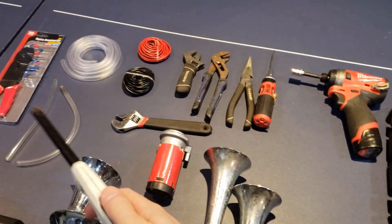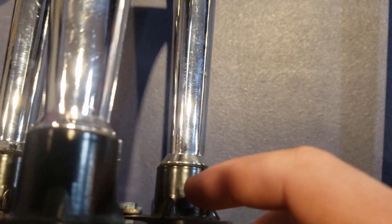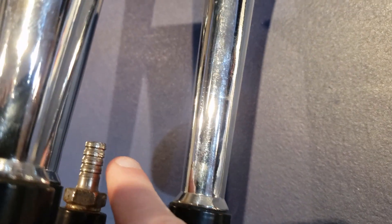The lighter is actually to heat up the tubing so that it slides onto the terminals — these little air fitting terminals right there.